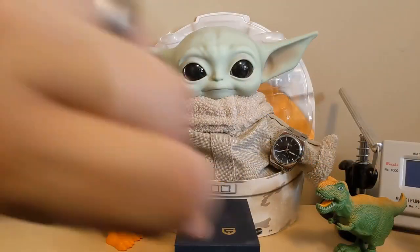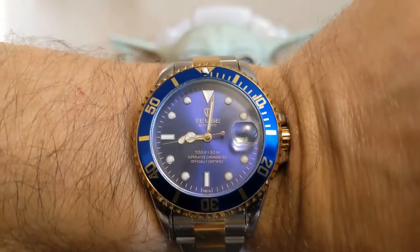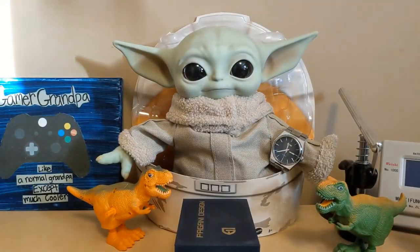Let's start out with the wrist check. I'm wearing a Tavis T801, a homage to the Rolex Bluesy, and Grogu is wearing my Seiko NH35-based Pagani Design 9288, which is also a Tissot PRX homage.